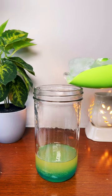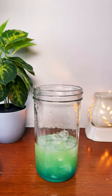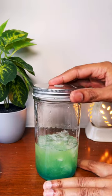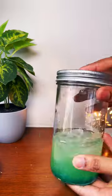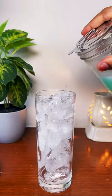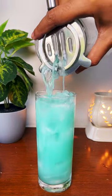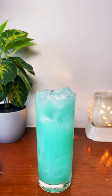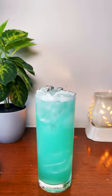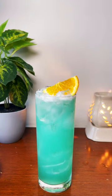Then add some ice and shake it for 12 to 15 seconds. Take a highball glass filled with ice and pour your drink in. Garnish with half an orange slice. Now your drink is ready.